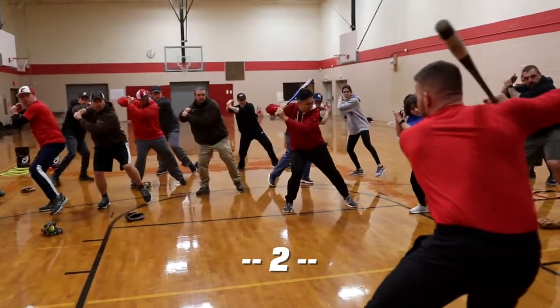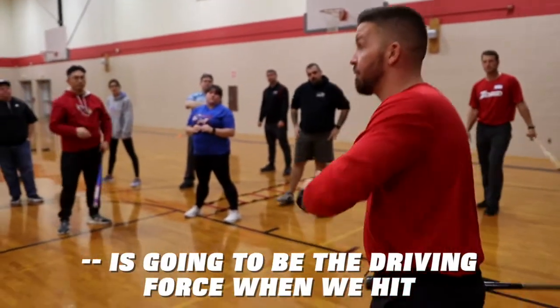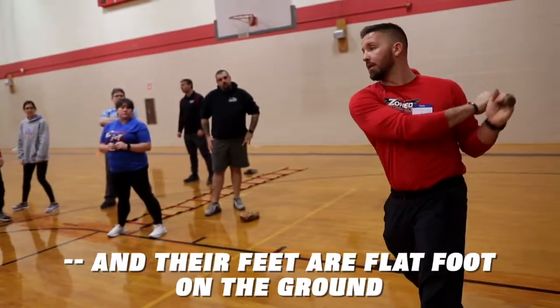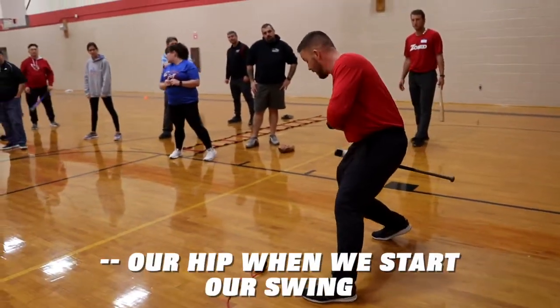One, two, three. Now I'm in a good position to launch. Our lower body and our core is going to be the driving force when we hit. You'll see a lot of players, they just swing with their arms, and their feet are flat-footed on the ground. But we want to make sure that we turn our hip when we start our swing.